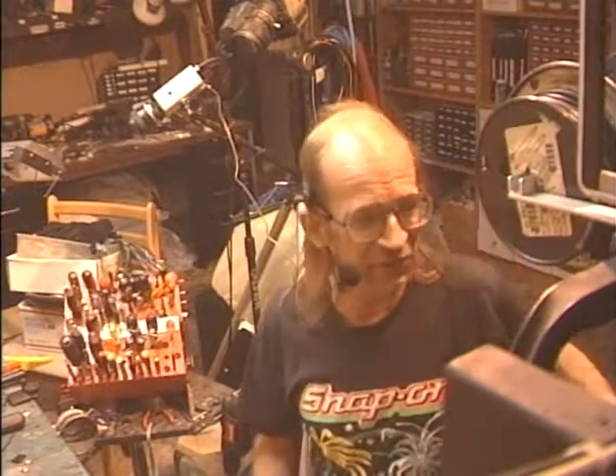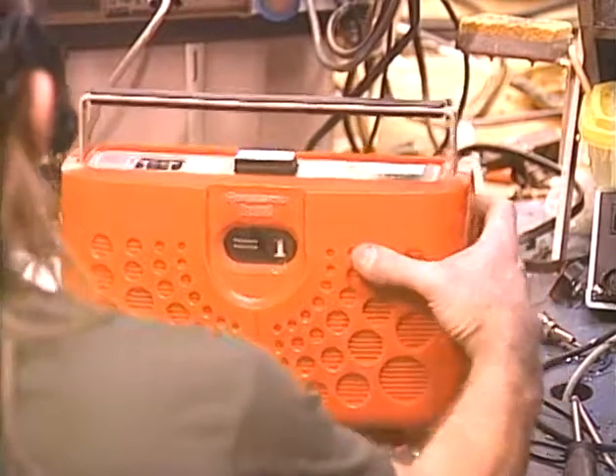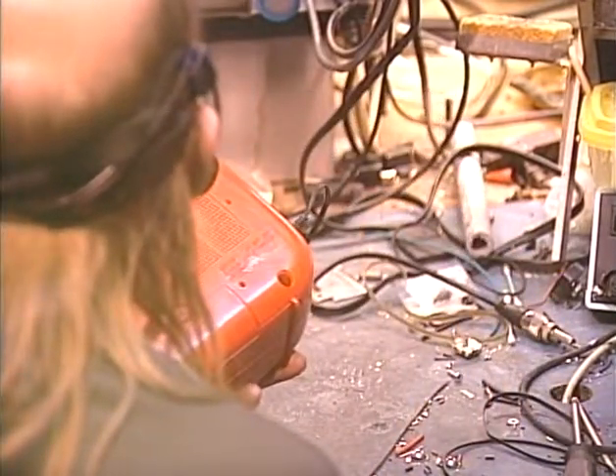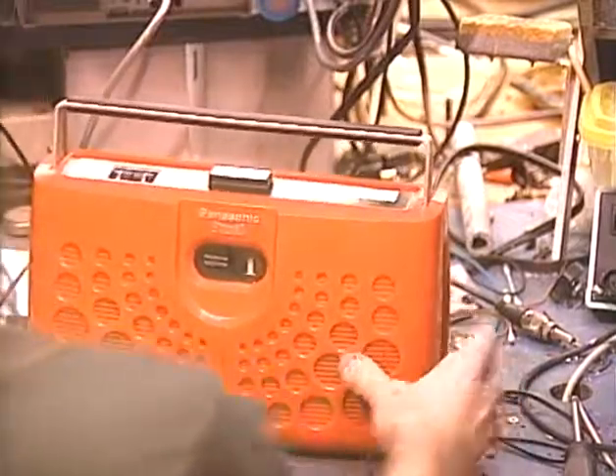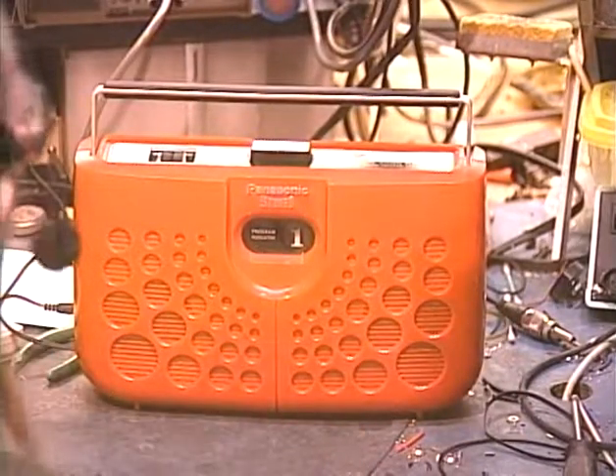Hello again folks, this is Barry with Barry's 8-Track and Classic Car Radio Repair. I didn't see my makeup artist this morning. Today's customer unit is going to be this really cool little portable Panasonic RS833S — let's just double check that — RS833S, yes. Cute little portable, a nice candy apple red color.